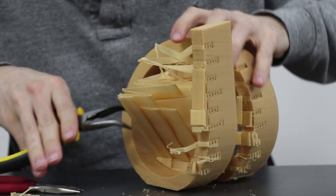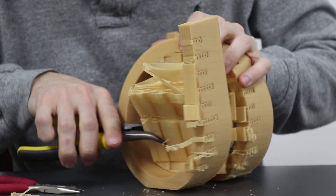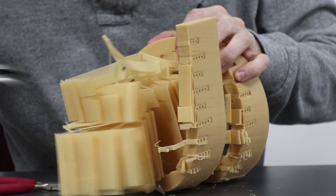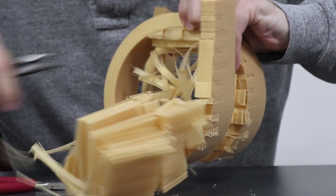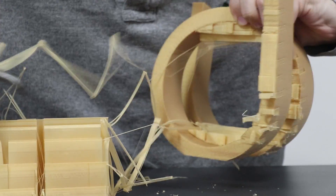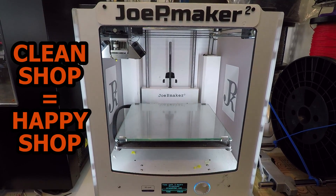The scaffolding is printed alongside the main part, but when it comes time to remove it there's no clean way about it. I try to avoid support at all costs because it never looks good during cleaning, takes a lot of tedious work, and can sometimes break your part if it's delicate. But sometimes you don't have a choice, like certain sections on the WorkbenchCon logo I made — no matter which way I oriented it, there would always be something at 90 degrees and the print would fail. Just remember, a clean shop is a happy shop.